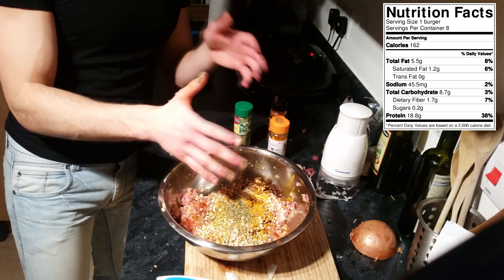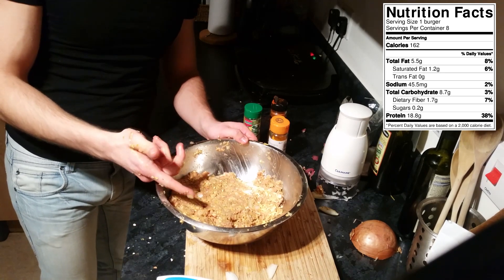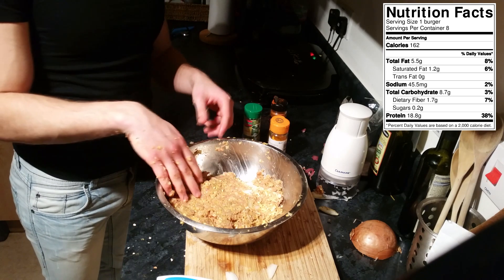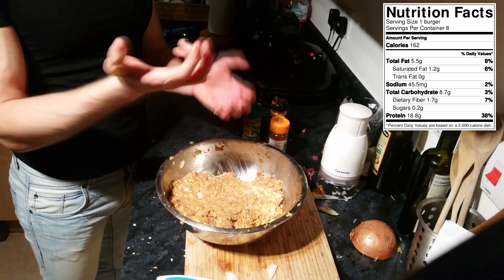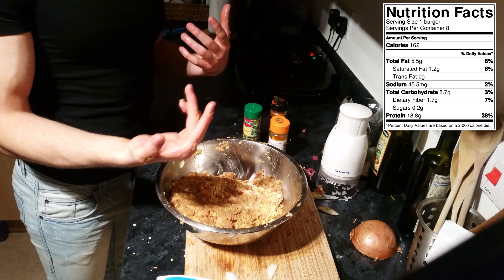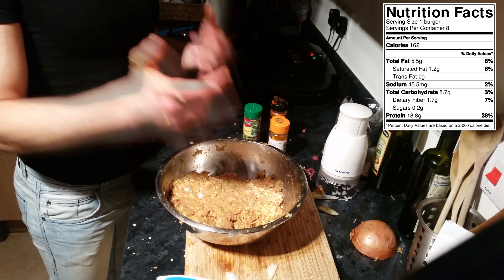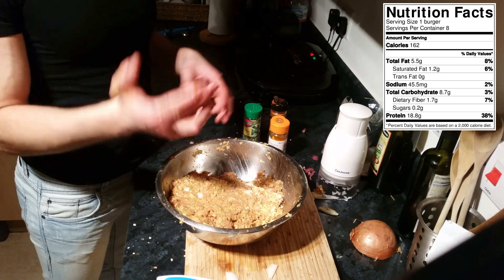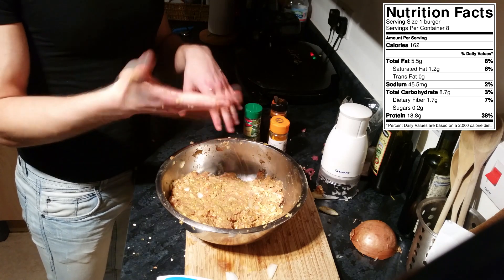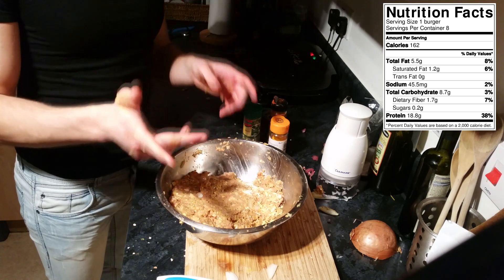Grab your two hands and start mixing everything together. After mixing, you've got two choices depending on how hungry you are. You can put the mixture in the fridge for about 10 minutes to help everything stick together, or like I'm going to do because I'm starving, start making the burgers straight away. Toss them on the George Foreman grill for about five to six minutes, or on a regular grill about four to five minutes each side.